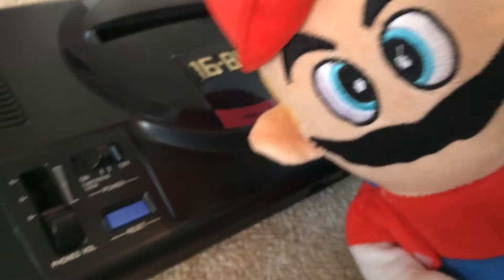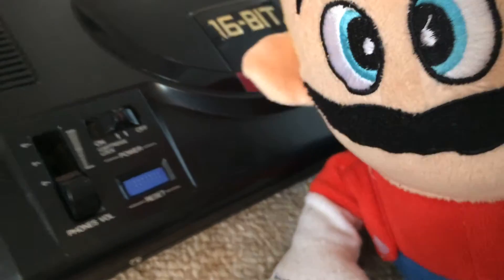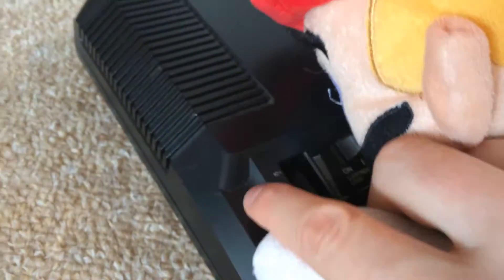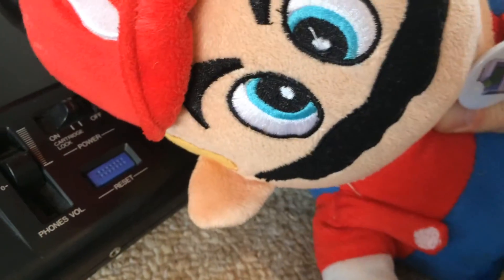Unknown to most, the Mega Drive actually started out its life as a telephone. Hence the word phone's volume here, for which you can turn the volume of your telephone receiver up or down. The handset I believe plugged in this little jack here.